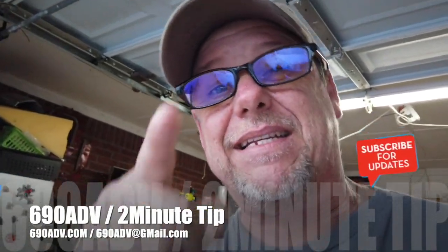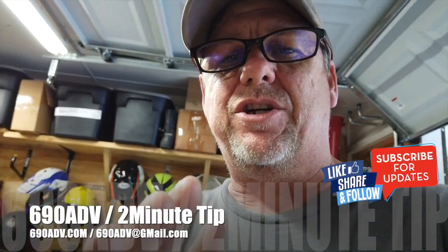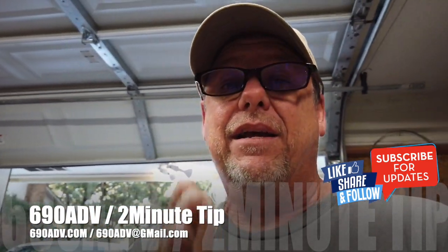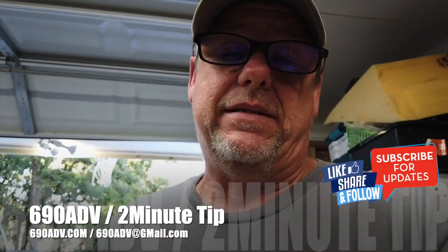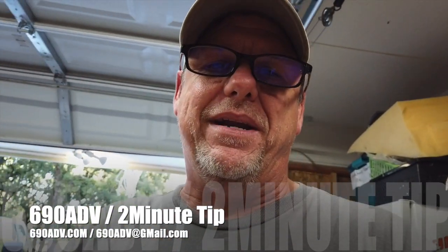Hey guys, Joe here, 69080b.com. Here's your tip in two minutes or less. When you're out on your trip, something you definitely want to think about putting in your gear — because you never know, it's never a big deal till it's a big deal. About two years ago I ran my battery down on my 690.